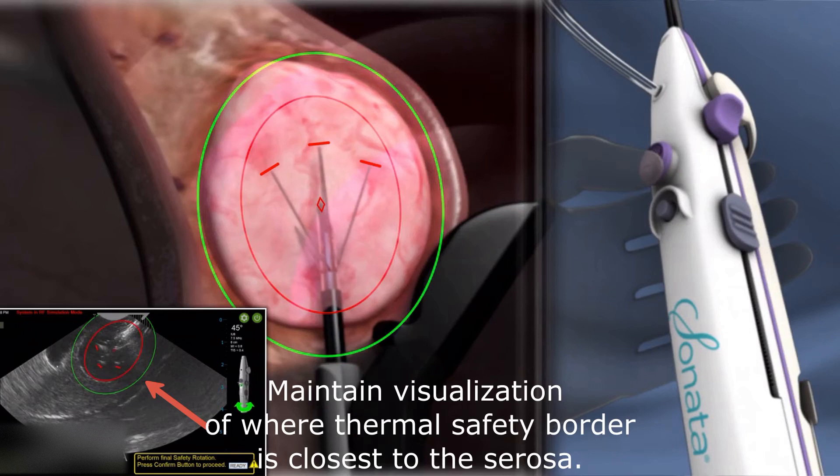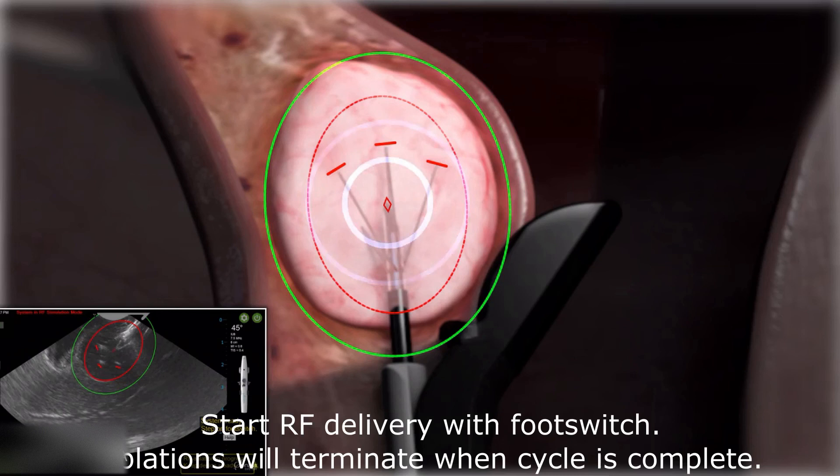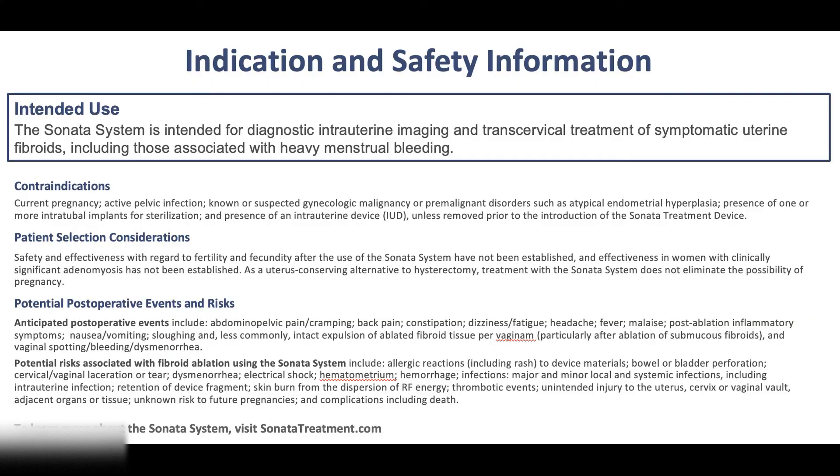Start RF delivery with the foot switch and the ablations will proceed and terminate based upon the size selected. When complete, retract the needle electrodes and introducer. Perform additional ablations in the same fibroid as needed, ablate other fibroids, or conclude the procedure.